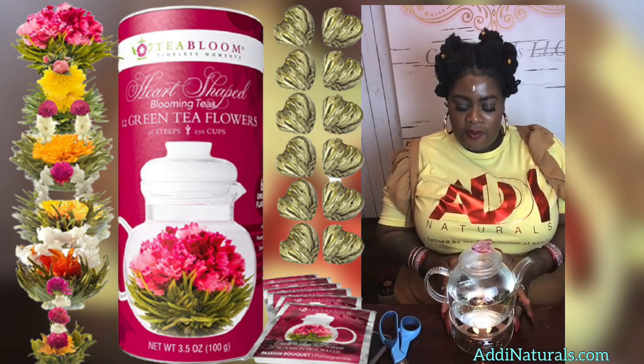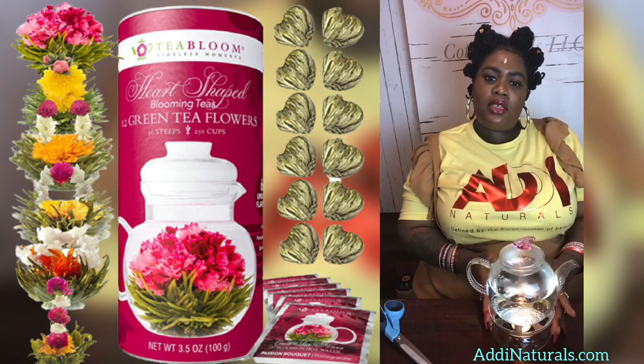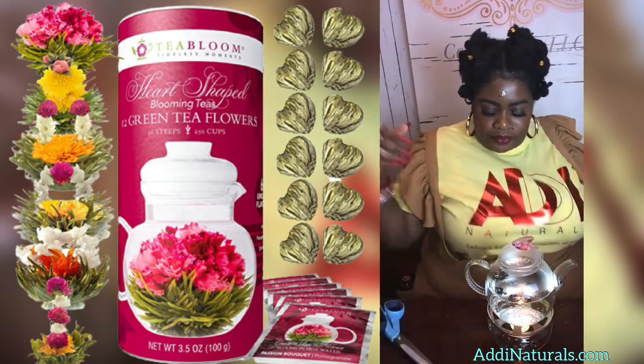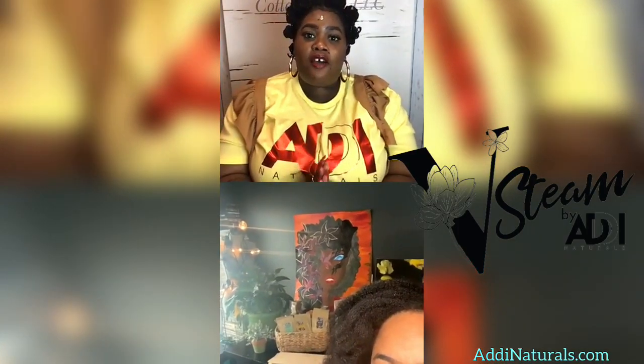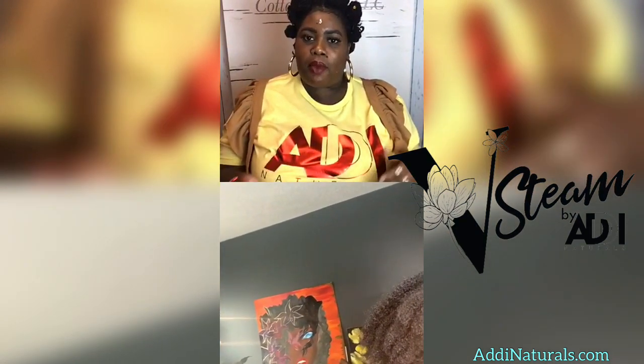I'll sit this to the side so y'all can still see it. Sister, are you there? I'm going to bring you up now. Unfortunately we could not be in the woodshop today — it's closed due to the weather. Some things are beyond our control. When I upload this video to YouTube, you'll see a tour she's done before, and you can also check it out on ADI Naturals' Instagram page. She built these boxes by hand.